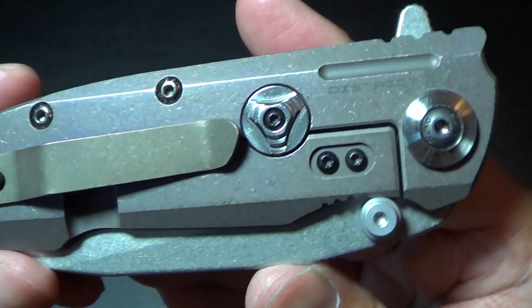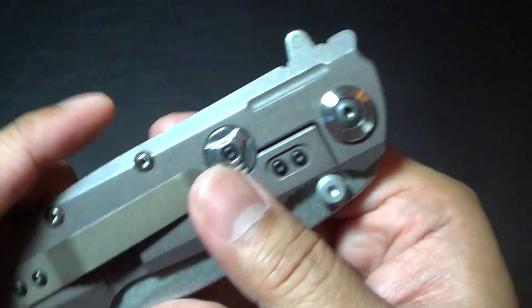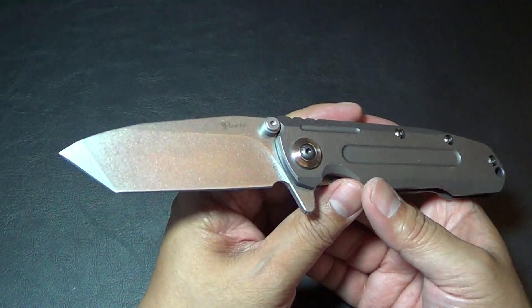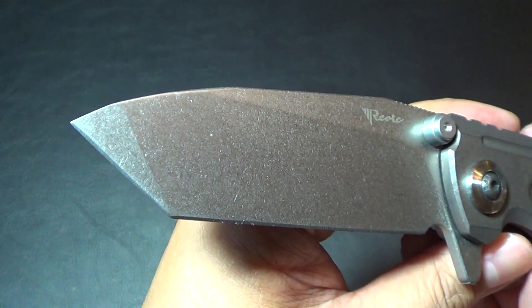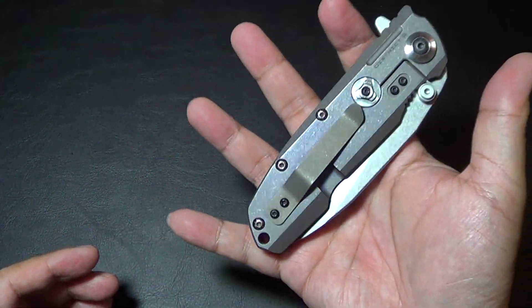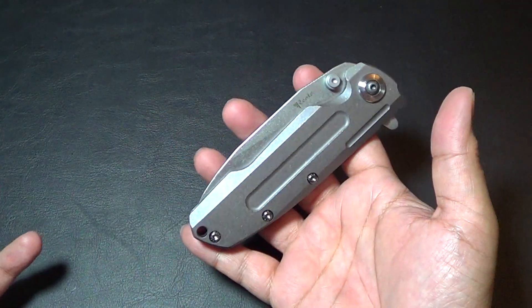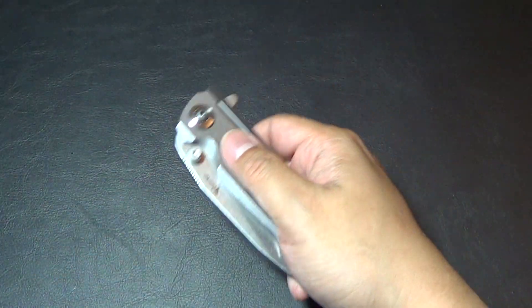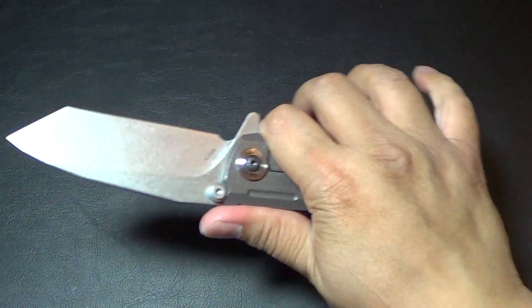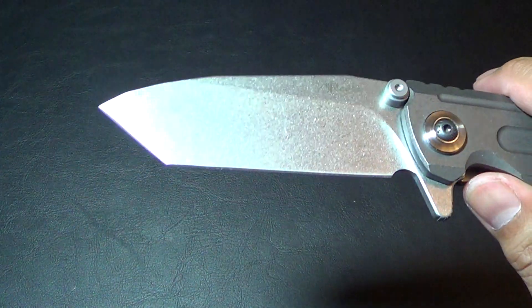It looks like it has a screw and then a pivot collar that sits on both sides, held in by the screw. Overall length is 8.6 inches, blade length is just under 4 inches at 3.75 inches. I don't know the exact weight, but this is not for guys who like light EDC carry. It's full titanium and not milled out on the inside, so it's not Redencion-heavy but it is a heavy titanium folder. If you're looking for a hard-use knife though, I'd say this is a very good one.